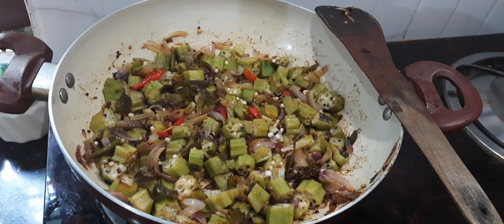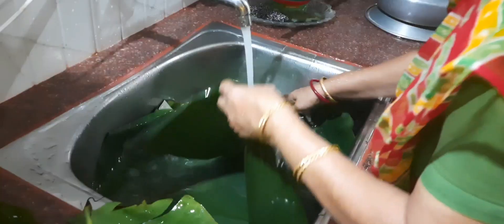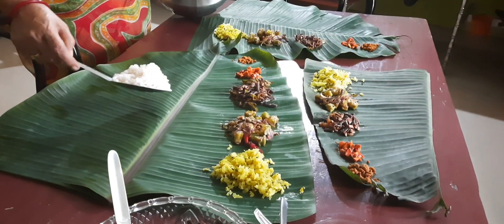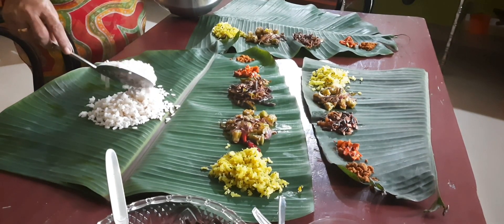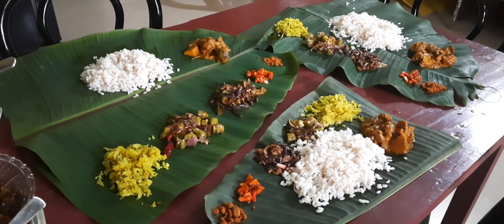So now almost we are done with today's lunch. Our lunch was ready to serve. Thank you for watching — please do like, share, and subscribe to my channel. Thank you.